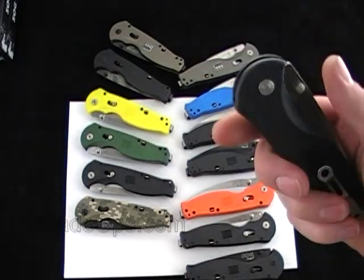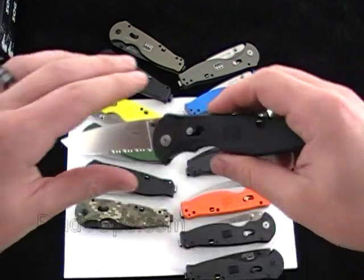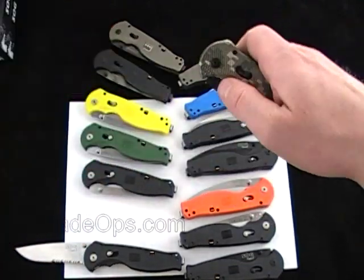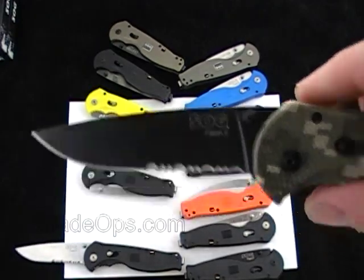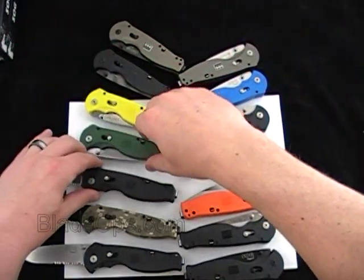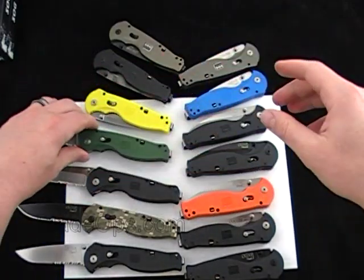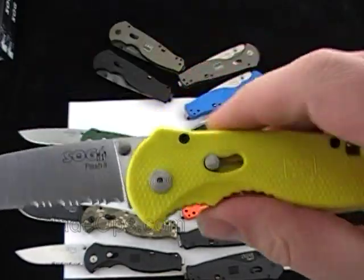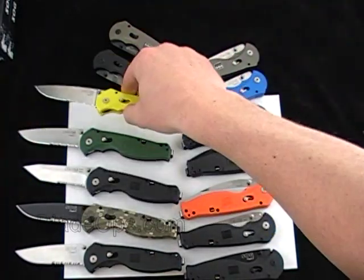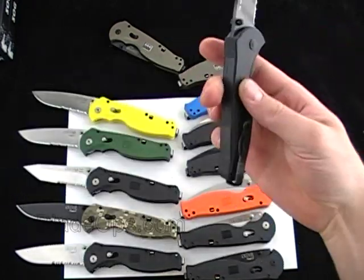I'll go through each one and you can let me know down below which one you like. This is the Black Handle with the Satin Parts Rated blade. This is the Digi Camo with the Drop Point Black Parts Rated. This is Black Handle Tanto Parts Rated. Green Handle Drop Point Parts Rated. Next we have a super bright Yellow Handle Drop Point Parts Rated — the lighting almost doesn't even do this justice. Up top, Black Handle with the Tiger Stripe Drop Point Parts Rated.